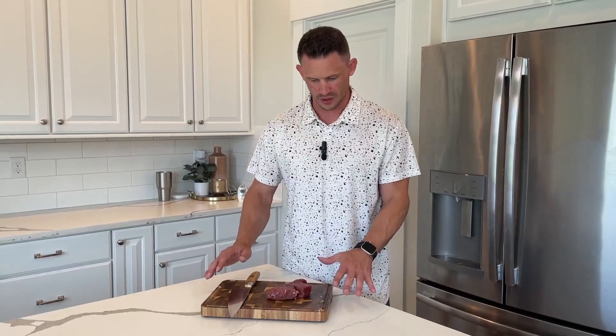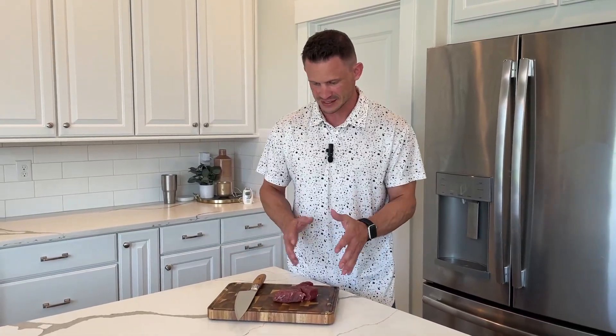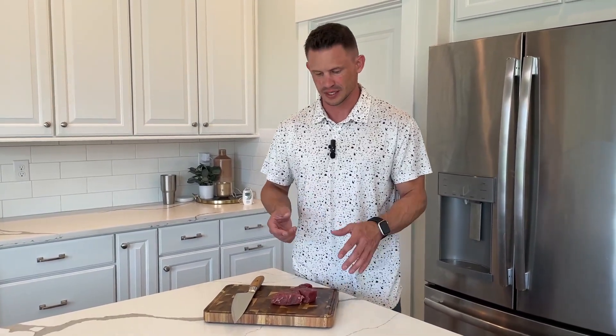I have this amazing wood cutting board right here that I love — all the pieces and how they fit together. It's a full one inch thick, which is really nice.